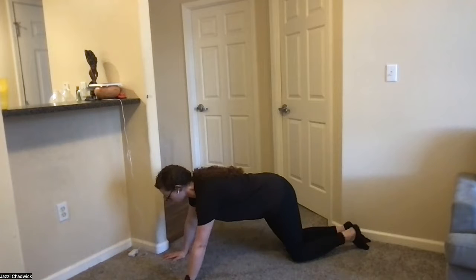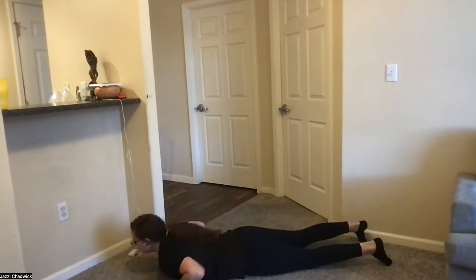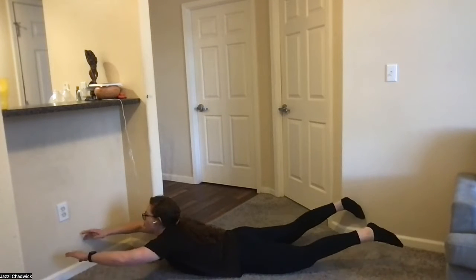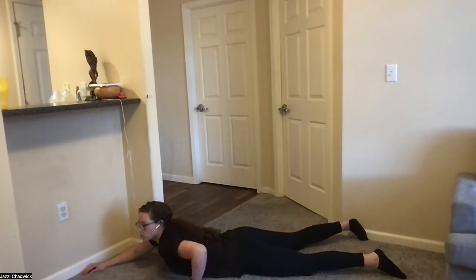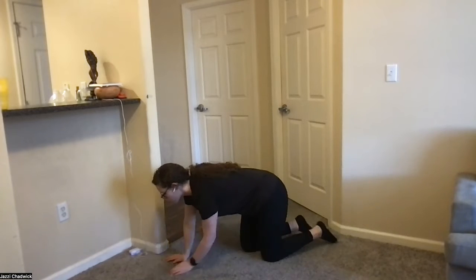To finish off, we're going to do some supermans — all the way on the ground. We're going to squeeze our glutes, lift our chest and legs off the ground and back down, holding for two to three seconds each rep. That's going to work on our low back strength as well as our glute strength. That's our whole circuit for today.